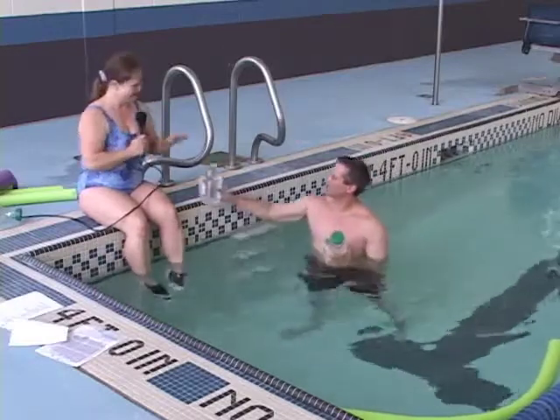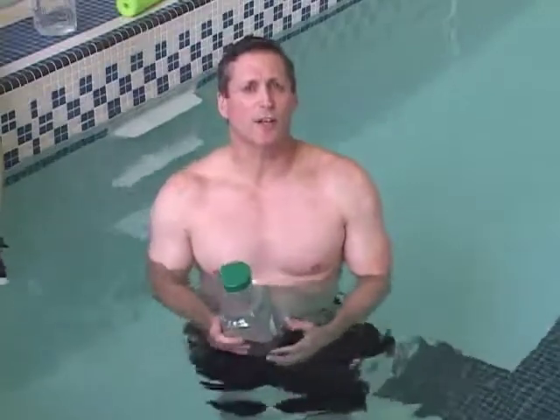Thank you, Paula. Welcome. And thank you for being with us. Join us next week for another Soul & Fit Tip. I'm Shane Hudson, exhorting you to take charge of your health.